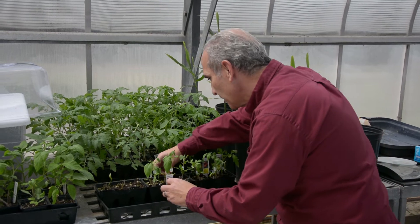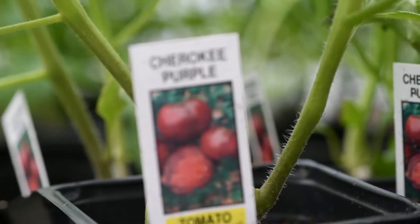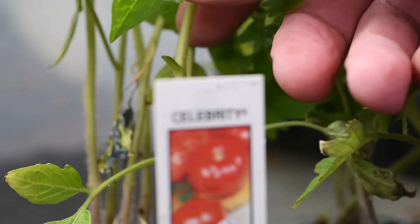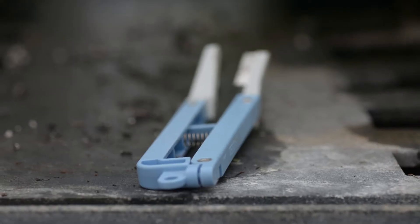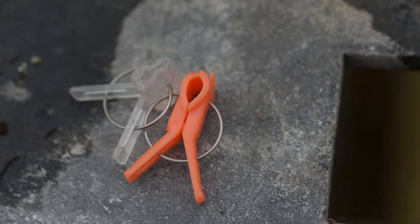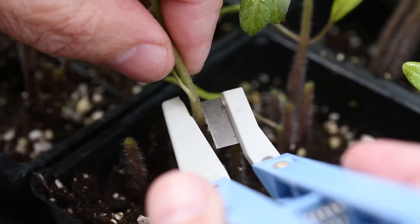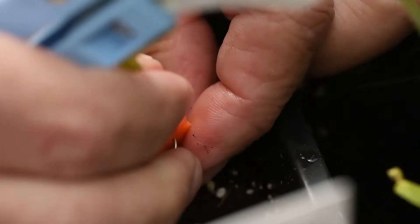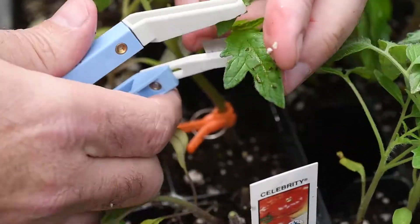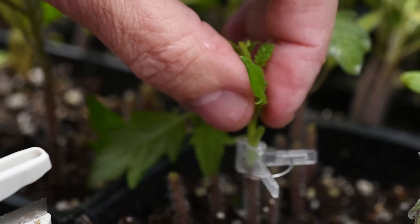In this video, I am grafting heirloom varieties Brandywine Red and Cherokee Purple to a hybrid variety Celebrity rootstocks. You need a razor blade or grafting clippers and grafting clips to fit the size of your seedlings. Grafting allows us to trade one part of one plant with another. I am putting tasty high-yield scions, which are the tops, on disease-resistant rootstocks here.